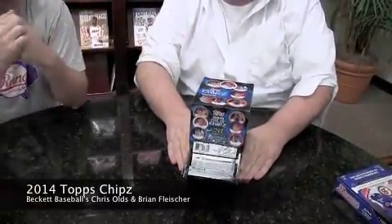Welcome to another edition of Box Busters. I'm Brian, he's Chris. This is 2014 Topps Chipz with a Z.